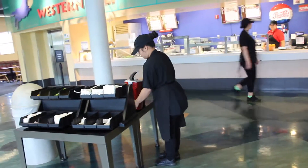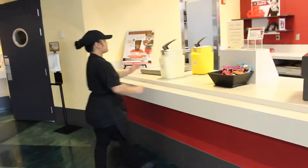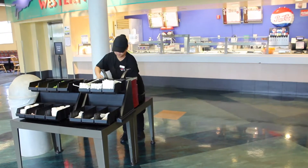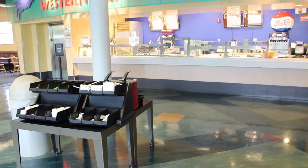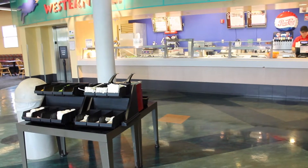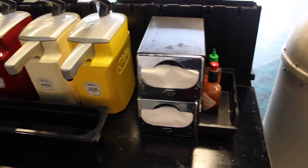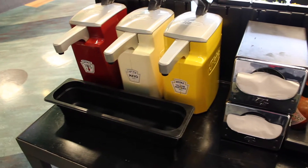When setting up the table, check and refill any items that are low in the bins, including utensils, napkins, and condiments. The table should be organized and set up like shown.